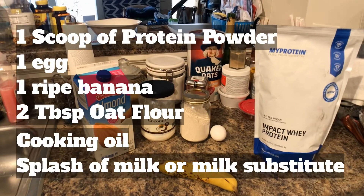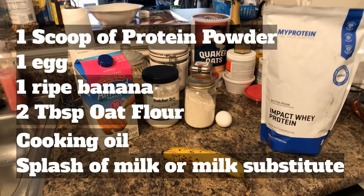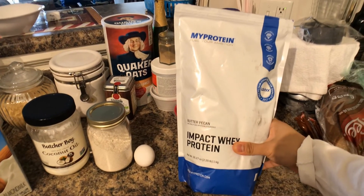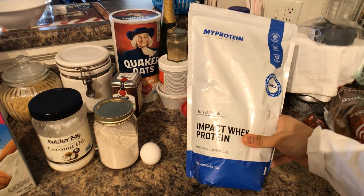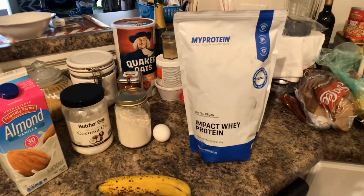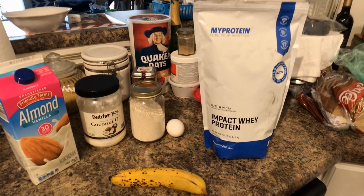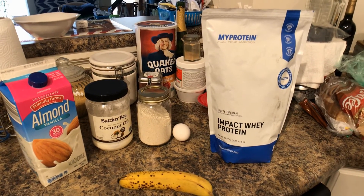These are the exact ingredients you are going to need for the protein pancake recipe, starting with the protein powder. I'm going with the MyProtein butter pecan impact whey protein. However, you can go with anything that floats your boat. I'm going to leave a link down below to the protein powder that I recommend.